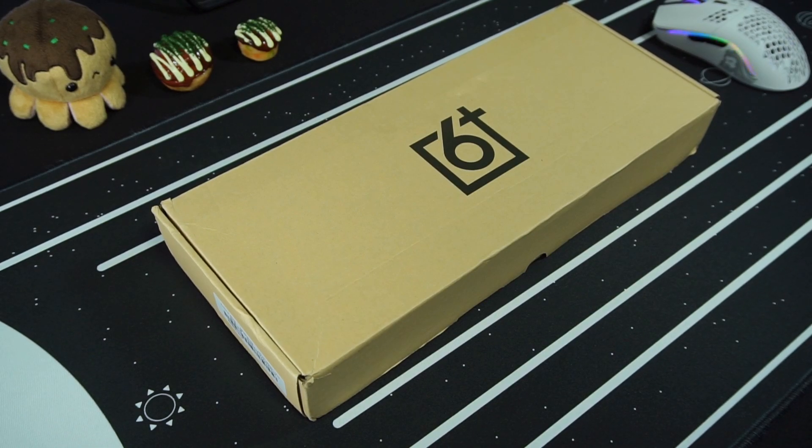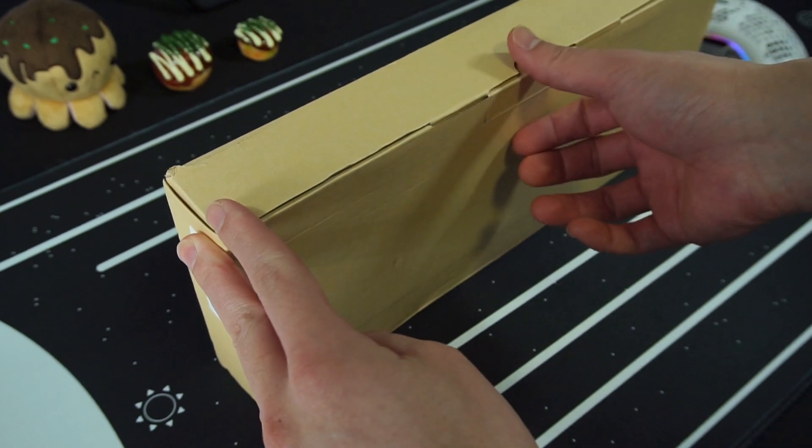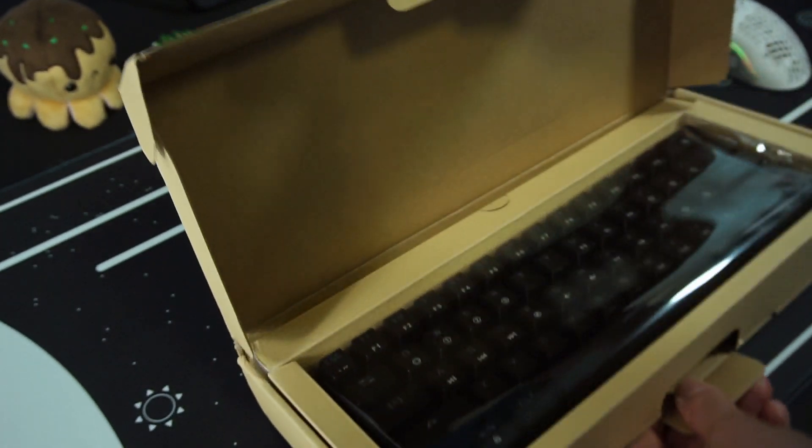Just FYI, this box was shipped in a plastic bag envelope, but the keyboard survived the journey just fine. The only thing I noticed was a pretty rough bump on the top left corner of the box.